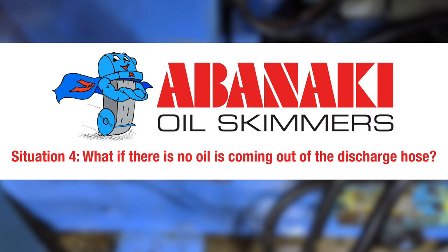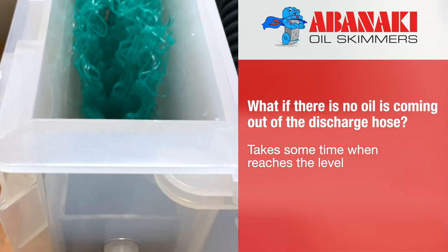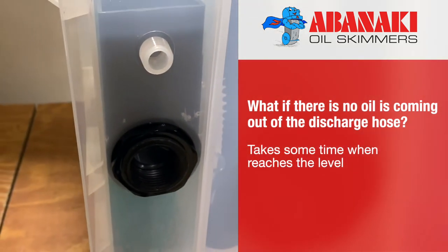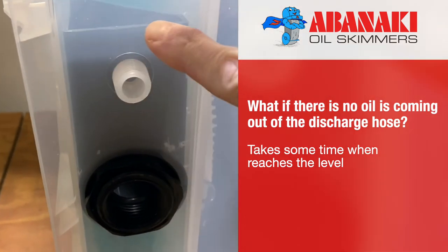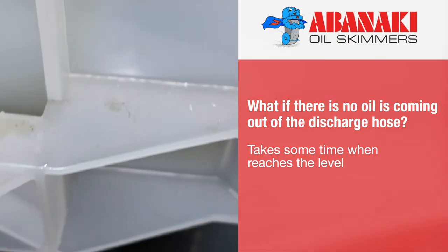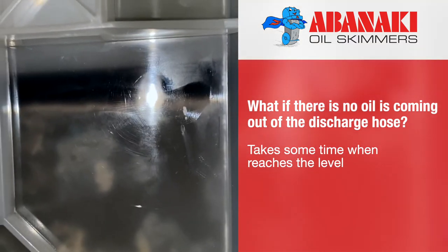Situation number four: what if there is no oil coming out of the discharge hose? Our upgraded Oil Boss oil skimmer uses a specially designed Constant Flow Facilitator that automatically discharges the tramp oil skimmed from the coolant. If there is no oil present or coming out of the discharge hose, don't worry. Occasionally, it takes some time for the oil layer to get thick enough to build up to the point where it reaches the level of the discharge facilitator.